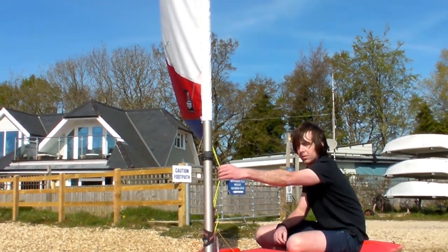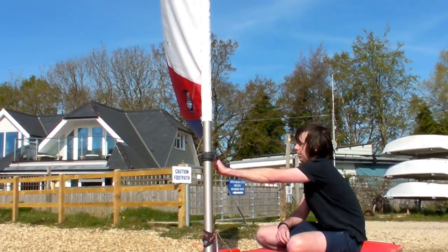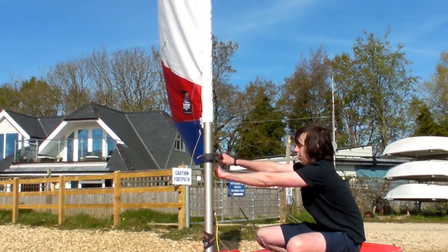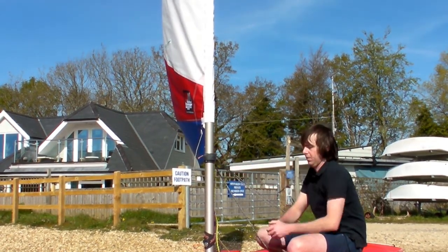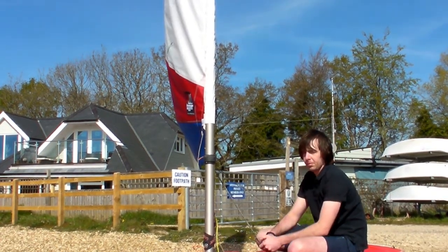Medium winds now. For our Cunningham we're just going to leave it as it was in the light winds, fairly slack. Our outhaul we're going to ease very slightly — the idea is a bit more belly in the sail will generate a bit more power. And our kicker fairly similar, just taking up slack.